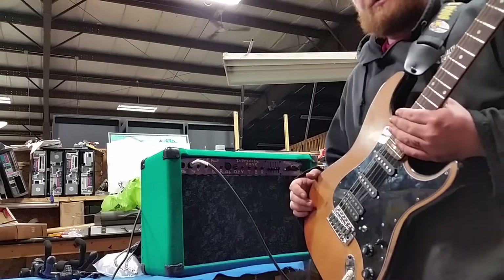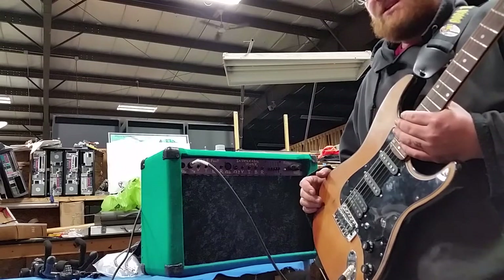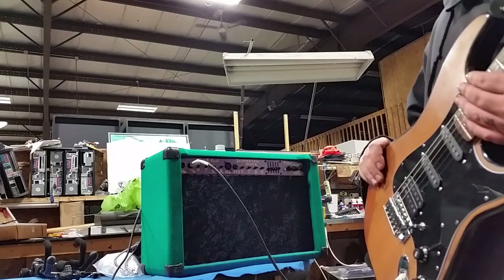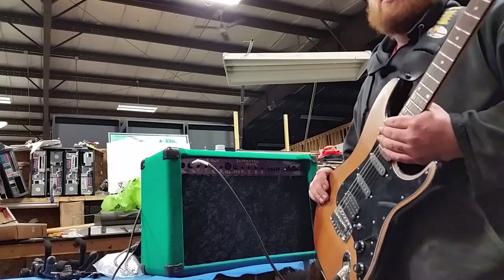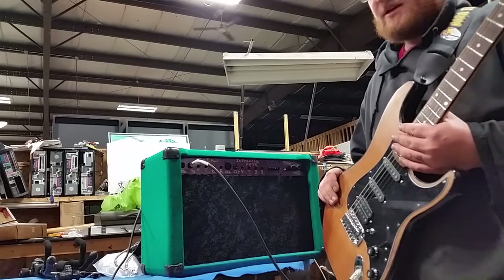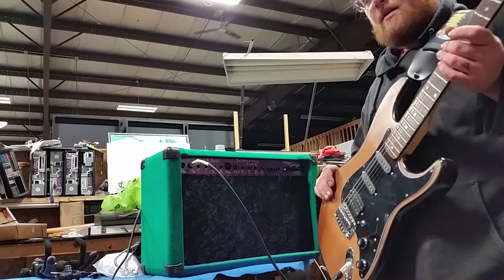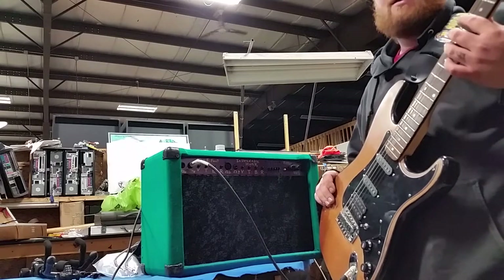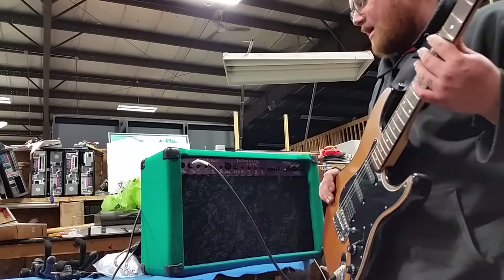It also had some issues where it was getting louder and quieter, and that's not what you want an amp to do. So I took it apart. I replaced just about everything on the board, which wasn't that complicated — there were probably only 30 to 50 components tops. I replaced probably half of that: the main output transistors, the filter capacitors, and any liquid capacitor in there got replaced.